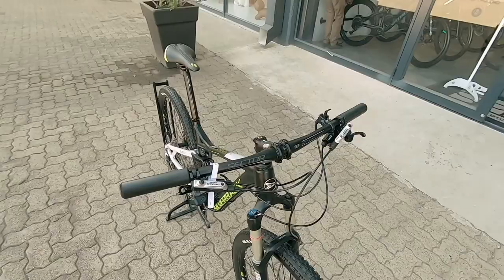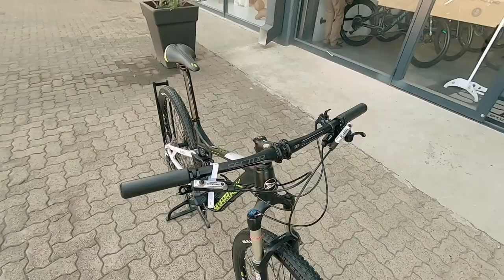Shimano Deore stoppers — those are nice confidence-boosting stoppers, and that shifter is hidden neatly under the lot. A perfect package and I'm sure it's at the perfect price. Three-month frame warranty and one month on the components. Come check it out — let's get that upgrade going.